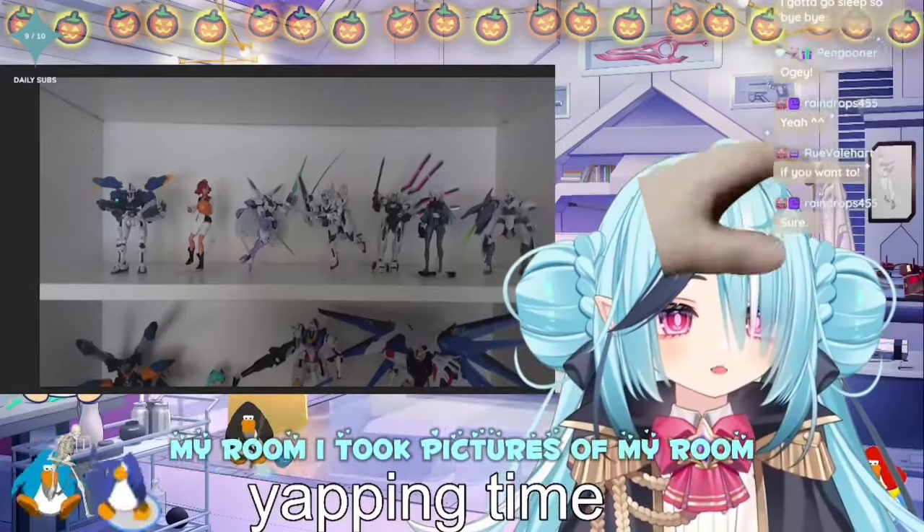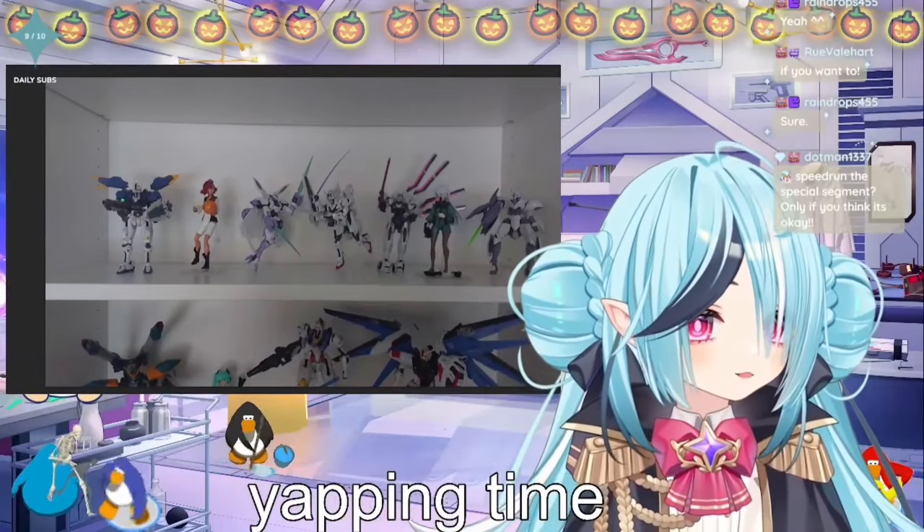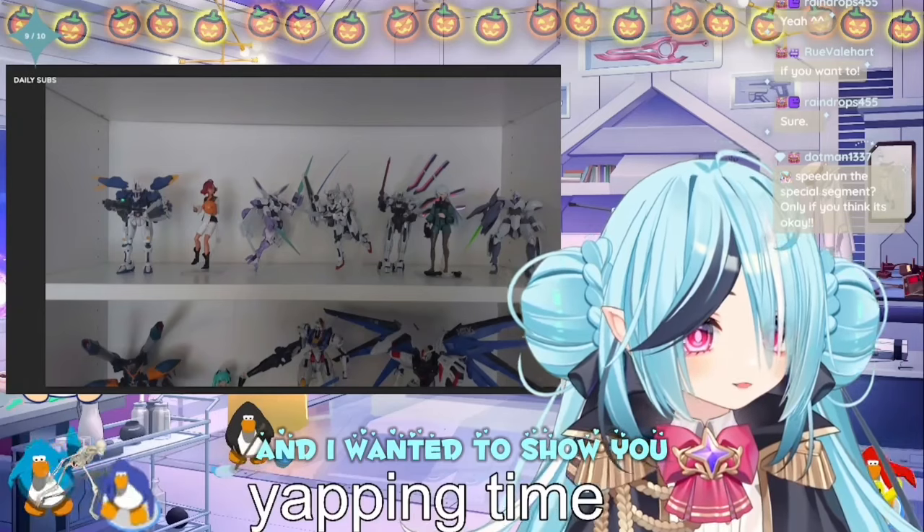My room! I took pictures of my room and I wanted to show you!